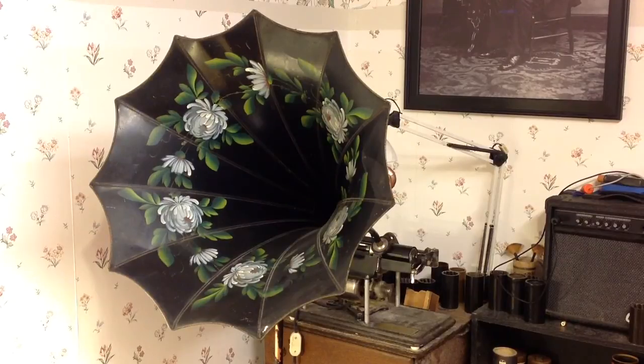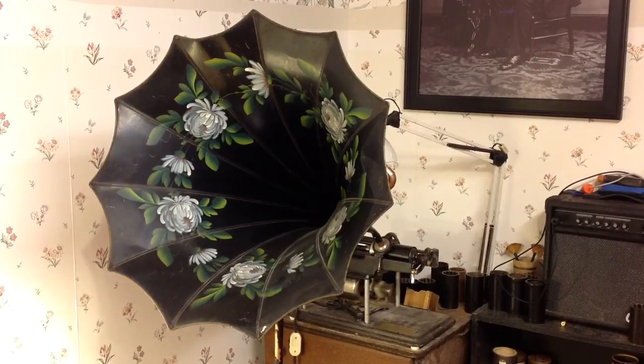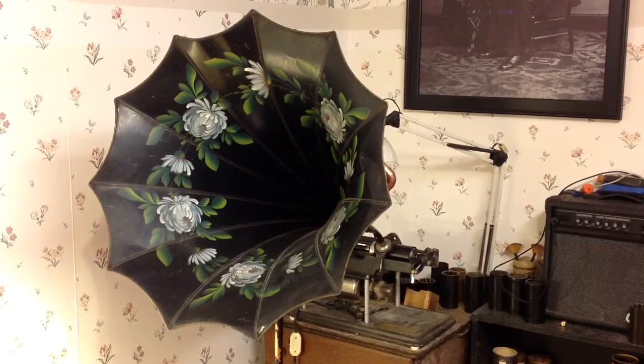I just thought I would pull it out and do a quick recording so I could compare this to the recorder that I'm building now. While this works, it has a much greater background noise than the recorder I'm building now — a constant hiss. You'll probably hear it in the recording.